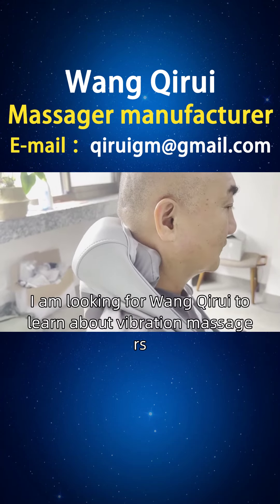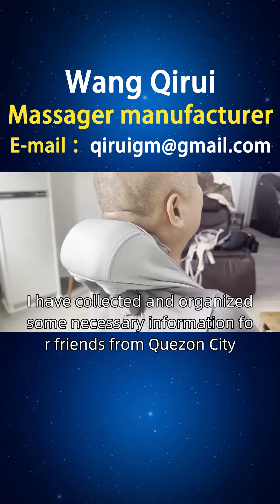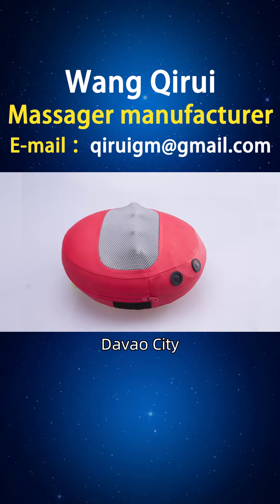A friend from the Philippines, I am looking for Wang Kairi to learn about vibration massagers. I have collected and organized some necessary information for friends from Quezon City, Seguri City, Davao City, Paranac City, and other cities.